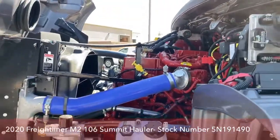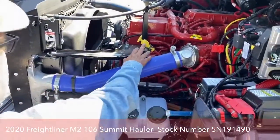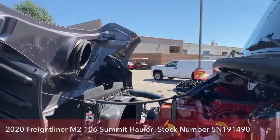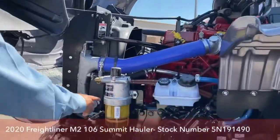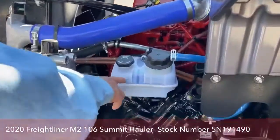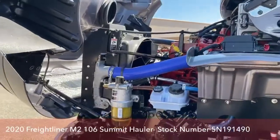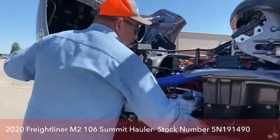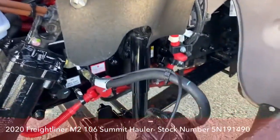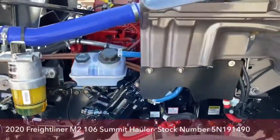They color-coordinate things under here — where we see yellow is stuff we can check. Here's where we would check the oil. On the other side is where we would check coolant level. This is the fuel water separator. Here's where we check the power steering fluid. One good practice is to keep an eye on some of these lines, as there is a substantial amount of air going through the truck, so watch for air leaks as well.